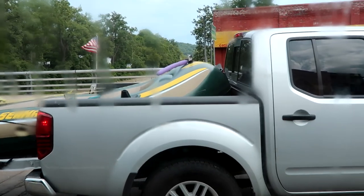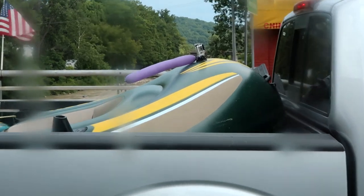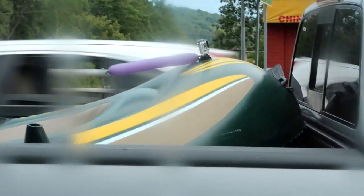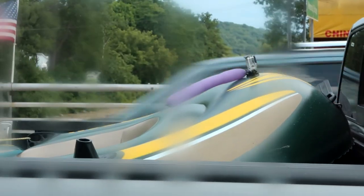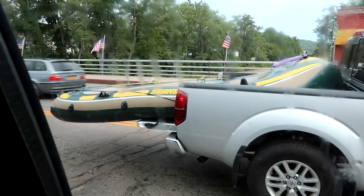Check out that ghetto fabulous GoPro flotation device — he's got a balloon stuck to the GoPro so that if it falls off it floats. That's so hilarious. The second most hilarious thing is the way it's loaded.